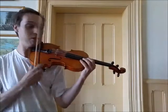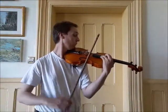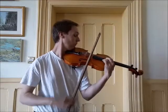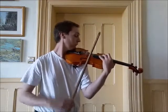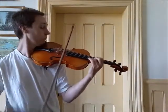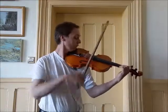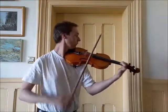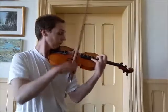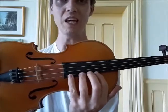I might try a little bit of Vivaldi. You'll notice that most of the time I was playing way up on the E string, quite high up on the fingerboard.